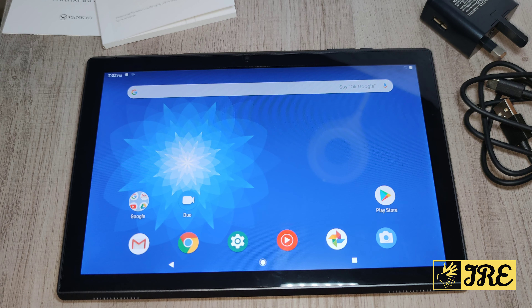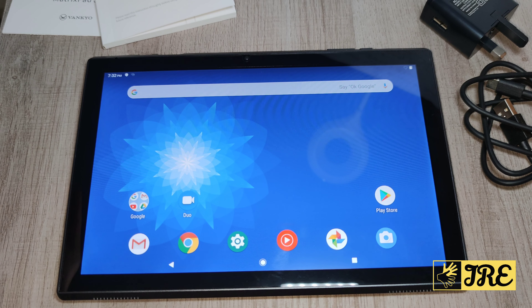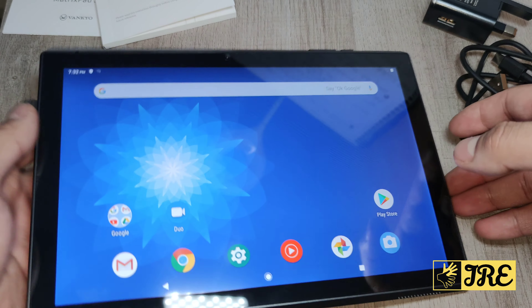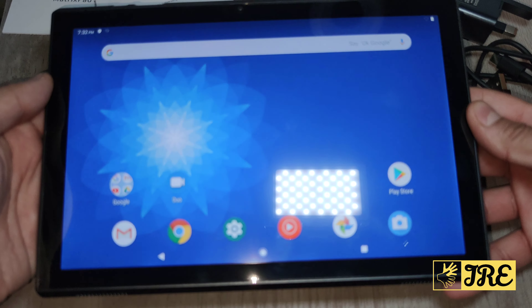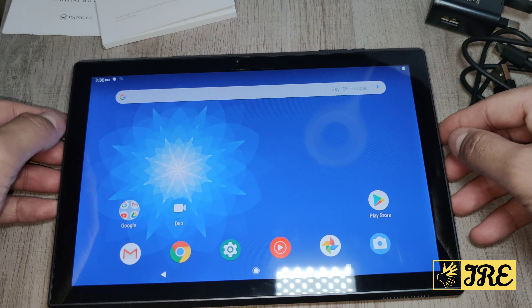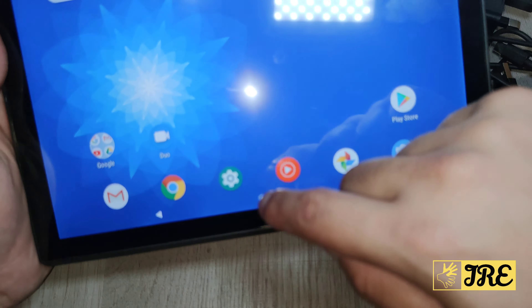The dimensions are 26.5 x 19 x 0.57 centimeters, and the weight is only 800 grams, so it's a really lightweight and stylish tablet that operates really well.